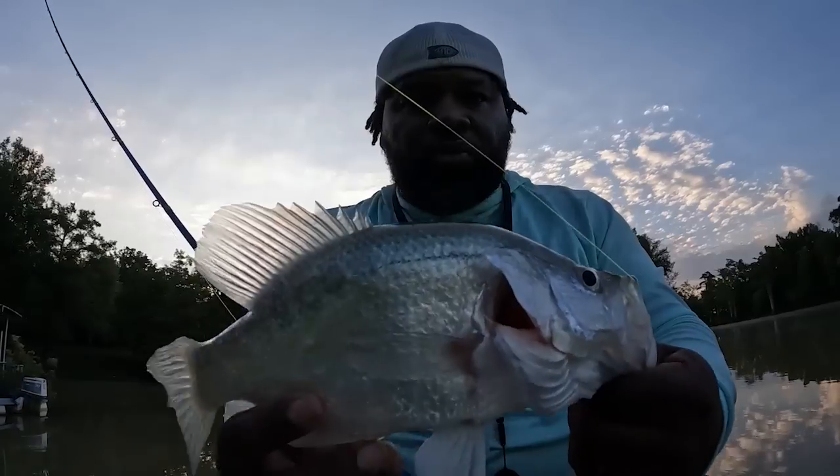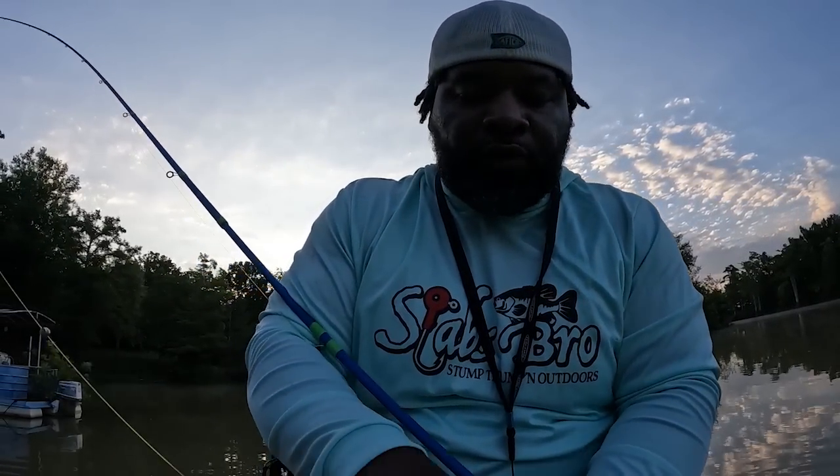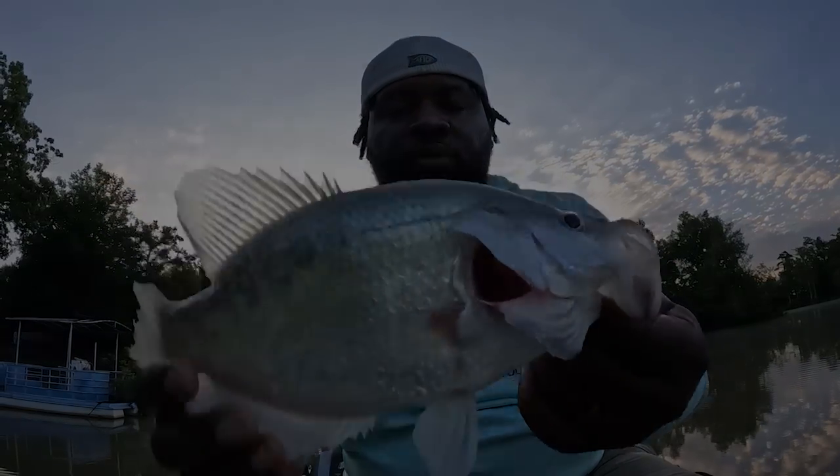We're in about nine foot of water and that crappie was only about four foot deep. That's what we're chasing this morning guys — you can't be afraid to go in shallow water, especially if it's muddy. That's what you want to try to target, that shallower water. We will be fishing some deeper water too, but we're gonna try this shallow water right now. Nice crappie right here to start it off with.